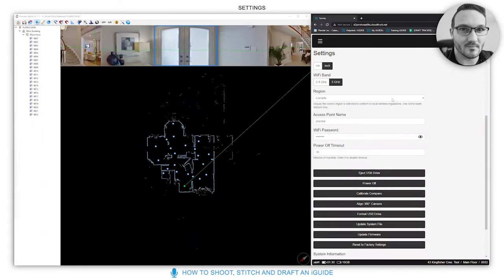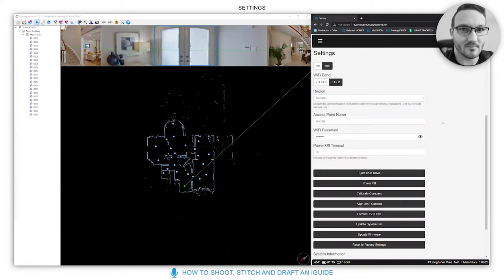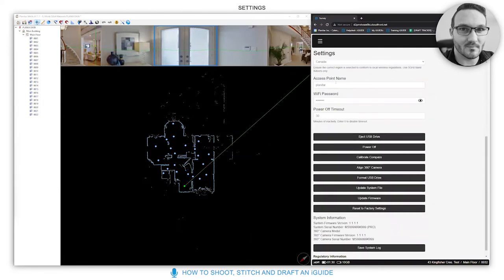If you're in Europe, you need to select your region. 5 GHz has limited channels in Europe specifically, so you'd come down here and select which country you're in. This is automatically programmed to limit channels as per country laws.